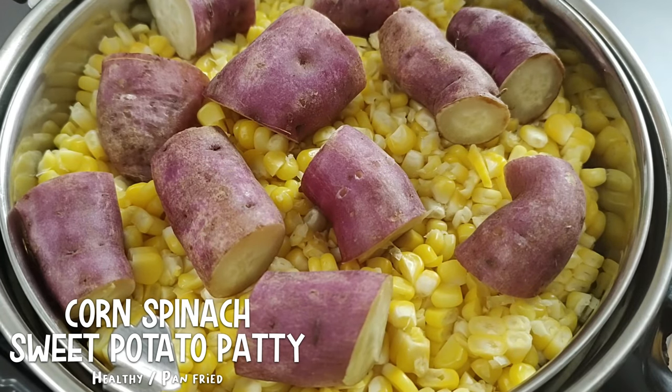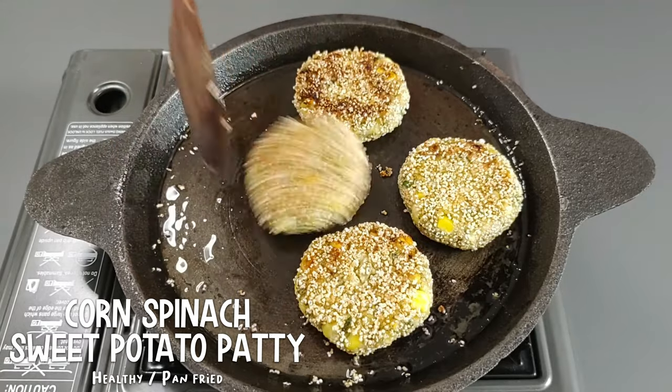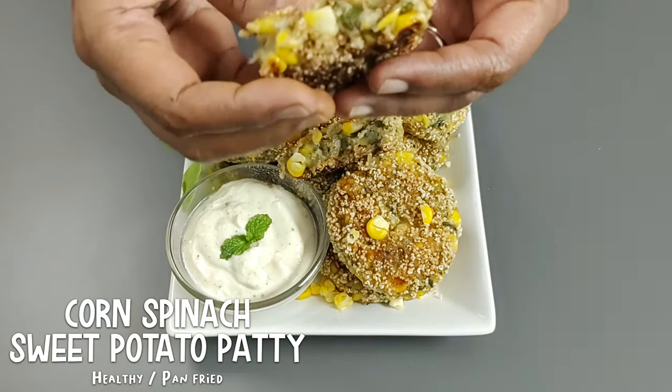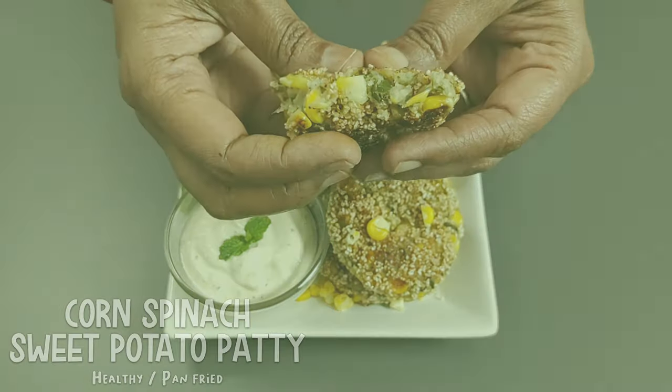High in fiber, loaded with nutrients, naturally gluten-free and pan-fried, today's recipe is corn, spinach and sweet potato patties crumbed in amaranth seeds.